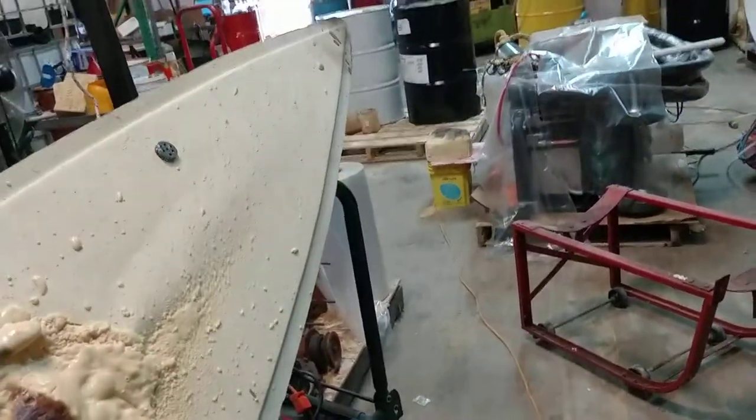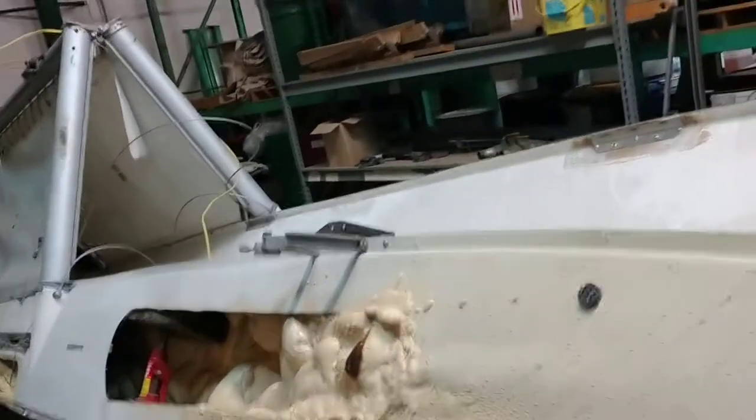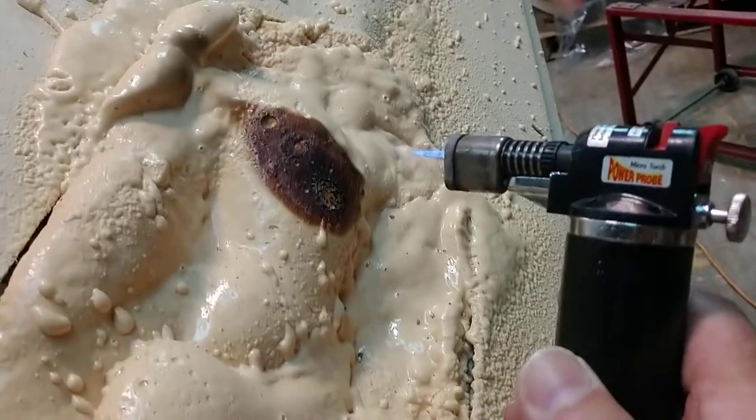Okay, here we go. Quick little test showing you how the foam would react. This is a flotation foam on a large catamaran that I've got here. It's already charred a little bit, so we'll do it again.